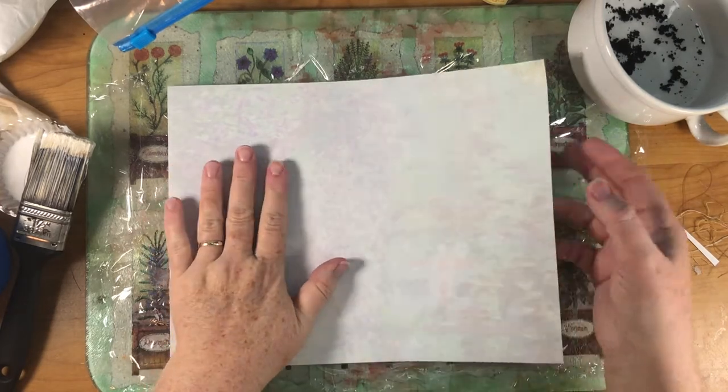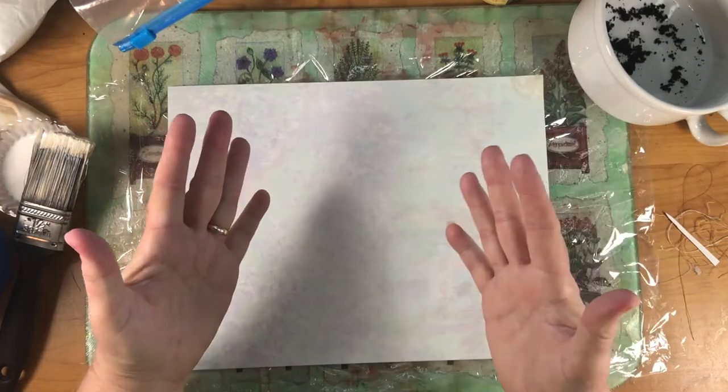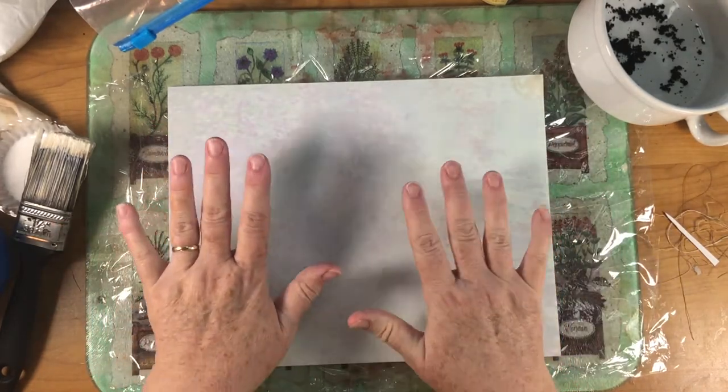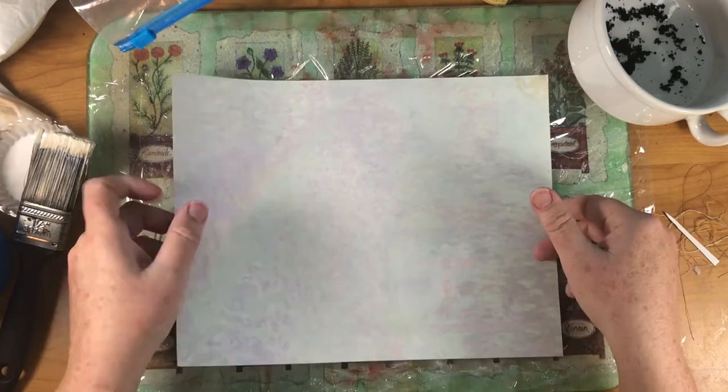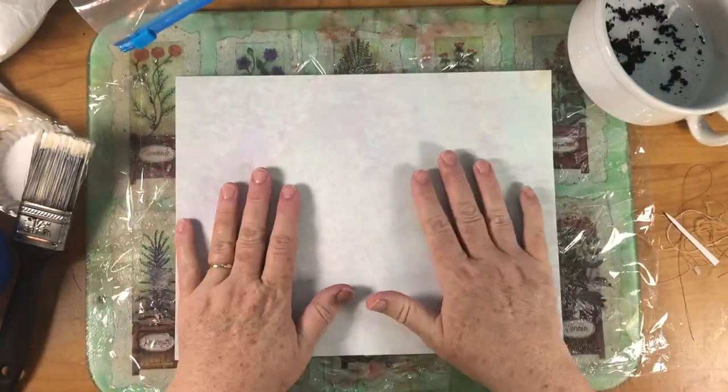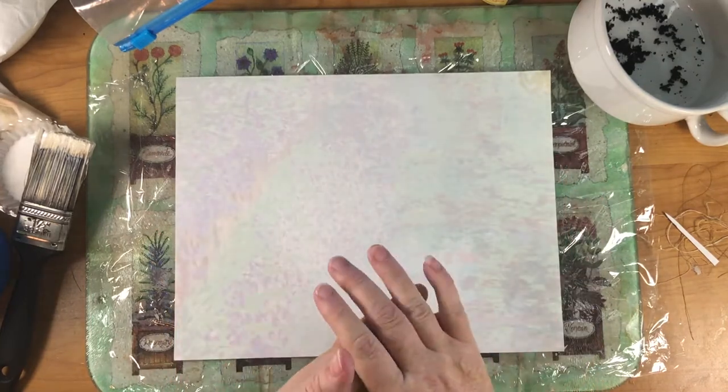You can choose whatever paper you want of course. The coffee dyed paper is a real pretty background, or tea dyed, but I chose this one because it's got purples and greens kind of swirled around very faintly in the background. I don't know if you can see that or not. So I'm thinking about using this for a lavender journal.